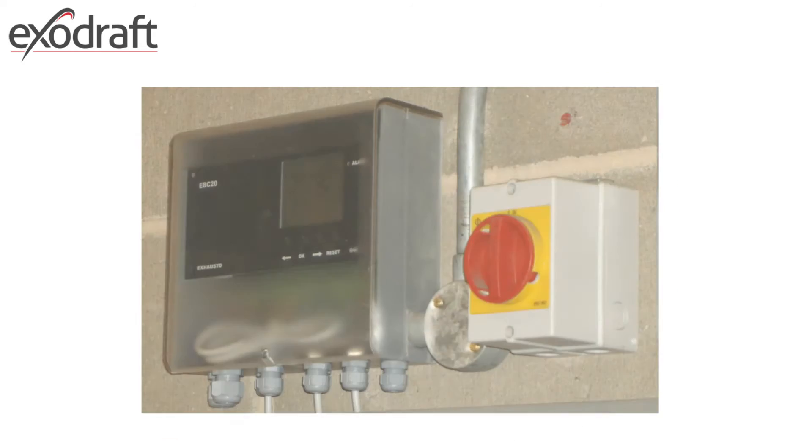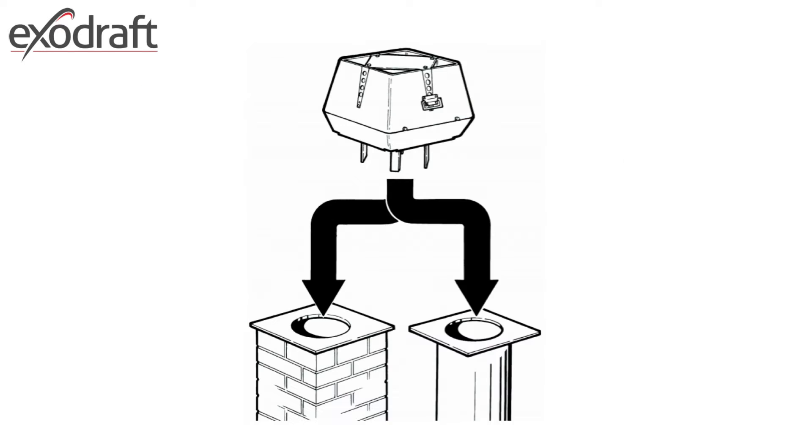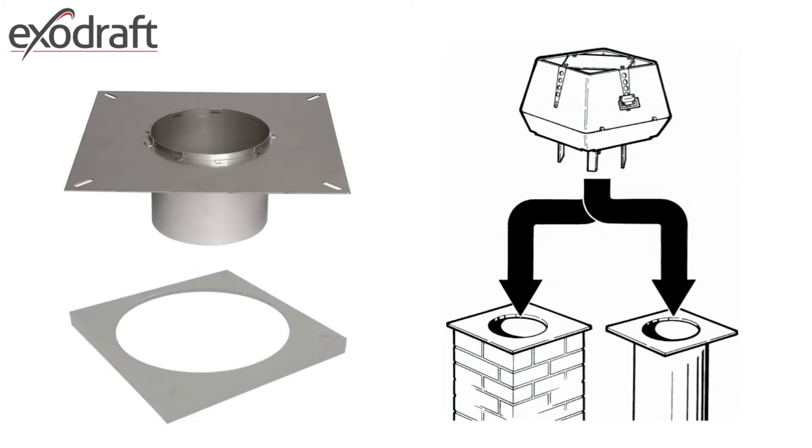In general, a mains power supply will be required to operate a system whereby it creates a live controller to run the chimney fan, with an isolation point close by in all types of installations. The ExoDraft chimney fan can be mounted on a brick stack or metal flue, where it will be necessary to use a flange plate and, for aesthetic purposes, a flange plate cover.